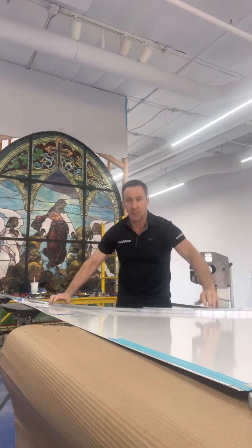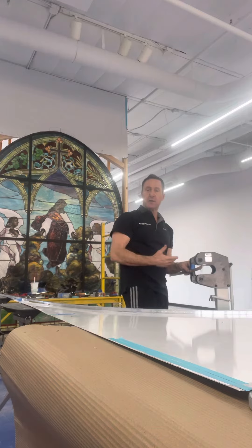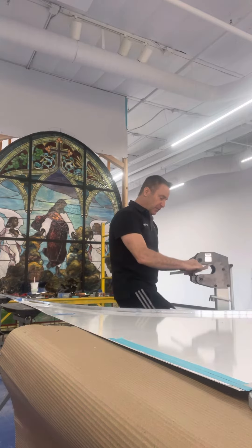Making the radius doesn't take much pressure. I put a little bit of painters tape just to keep the marring down — I won't need to refurbish it like I would with a cheaper brand. Just a nice light 30% pressure.